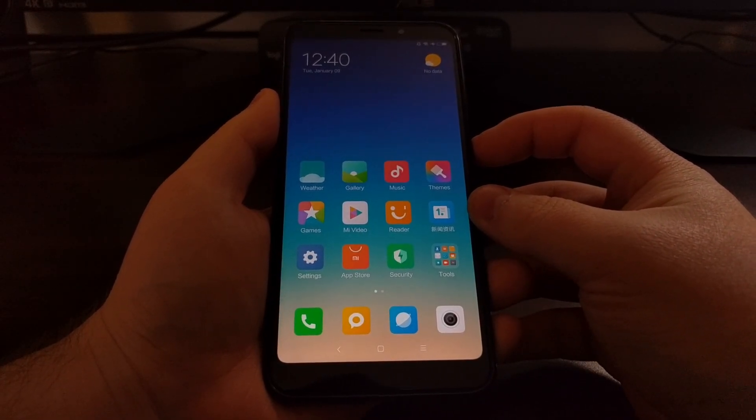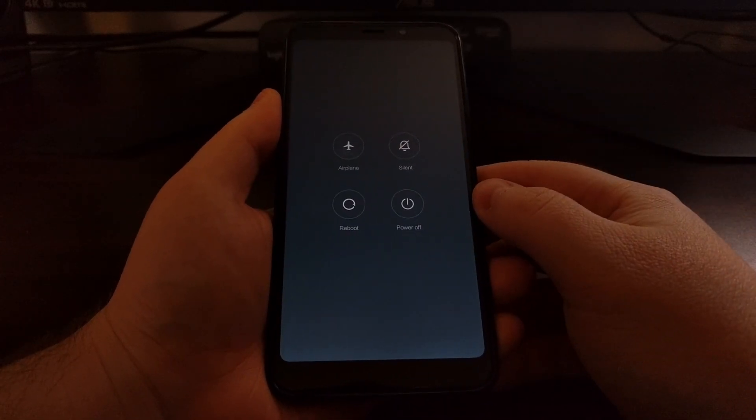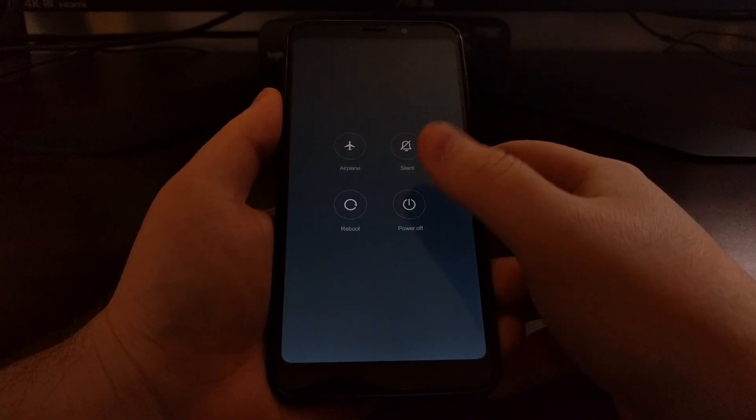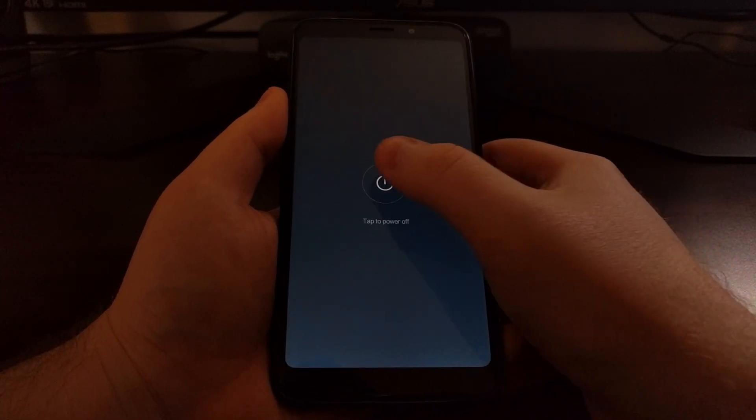To start, we just need to hold the power button down for a few seconds to bring up the power menu. We're going to tap the power off option and then tap the power off option again. Once that's done, we just wait a couple of seconds until the device is completely powered down.